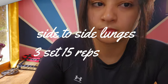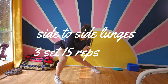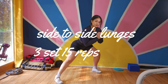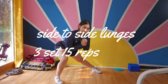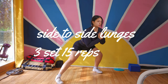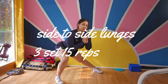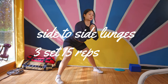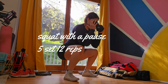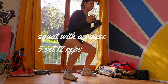My camera decided to play hide and seek just as I was about to record. As you can see on the screen, you're going to be crushing three sets of 15 reps side to side as well as air squats. We're all about power — working those obliques and sculpting those legs. Don't forget your air squats: the ultimate lower body burn. Focus on perfect form, keeping your core engaged and those glutes activated.